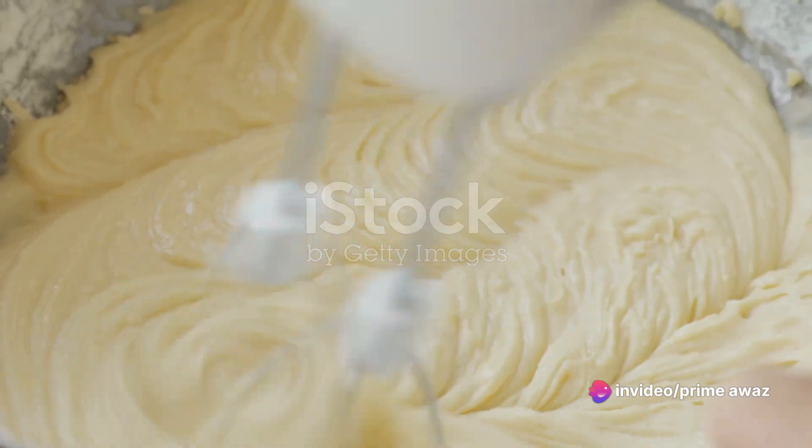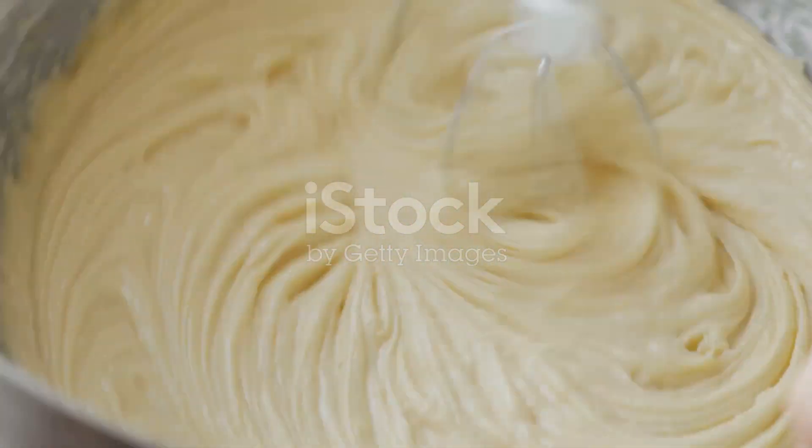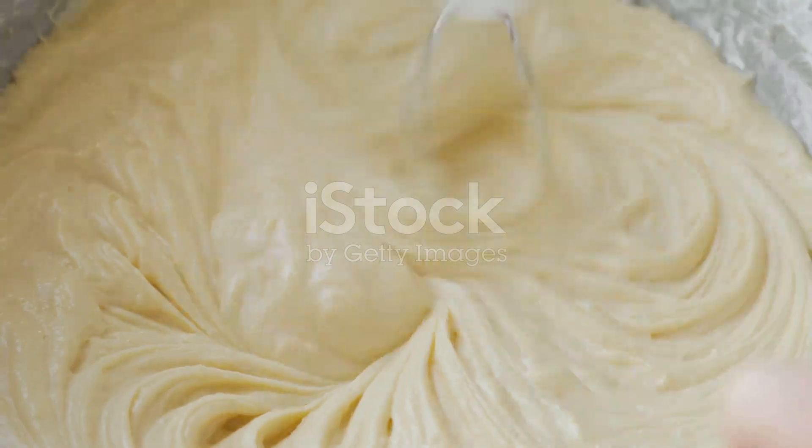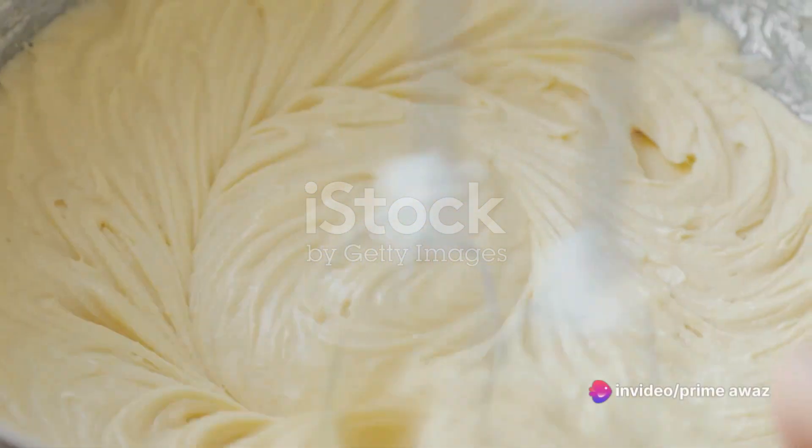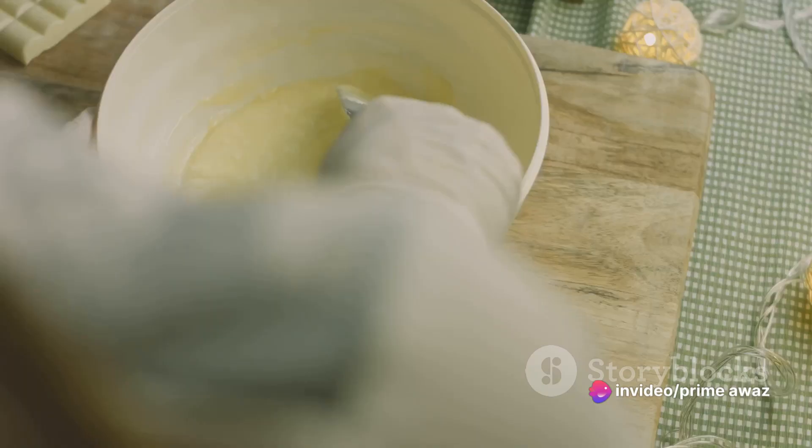Finally, we add our flavor components: vanilla and almond extracts. A dynamic duo that brings a subtle but crucial depth to our cake. These extracts make the difference between a good angel food cake and a great one.